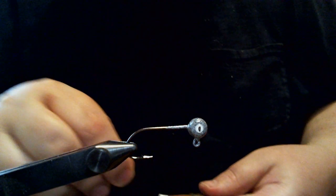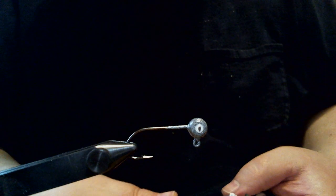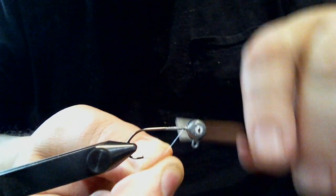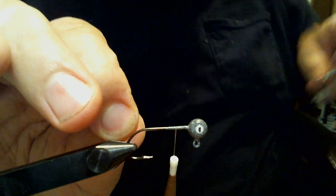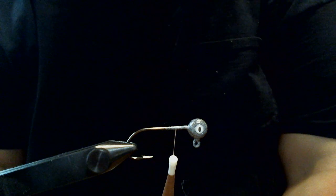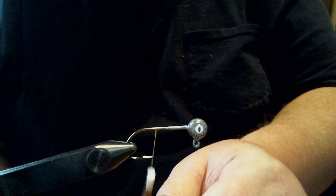We're going to use different thread today — UTC Ultra Thread in a 70 denier, only because they didn't have my flat wax nylon when I went to Cabela's the other day. We're going to get started by putting the base down, as we always do, and wrap almost all the way down to the hook point, just a little bit before.